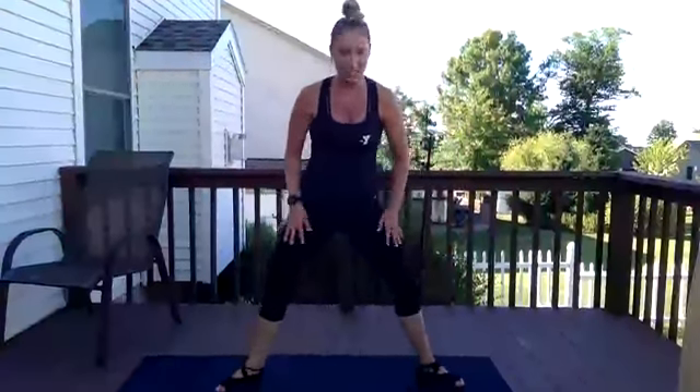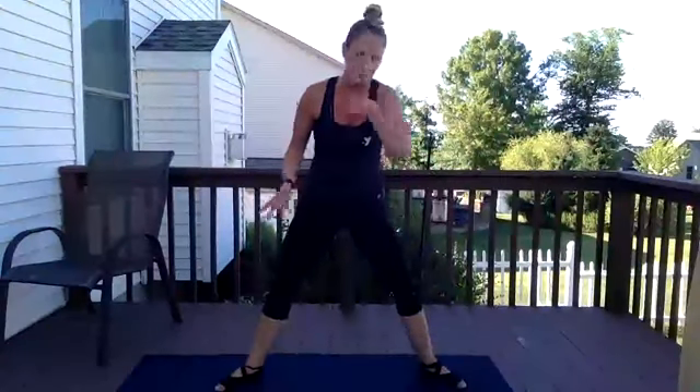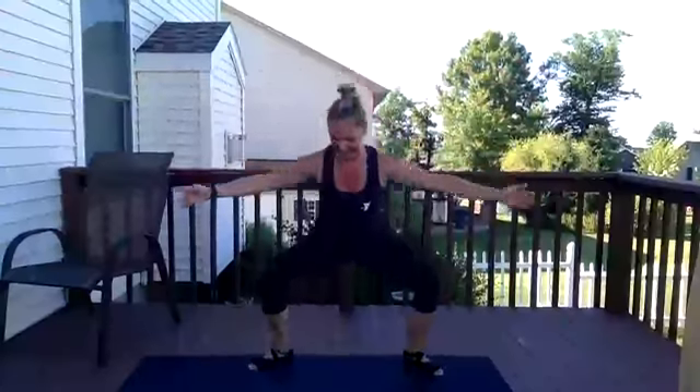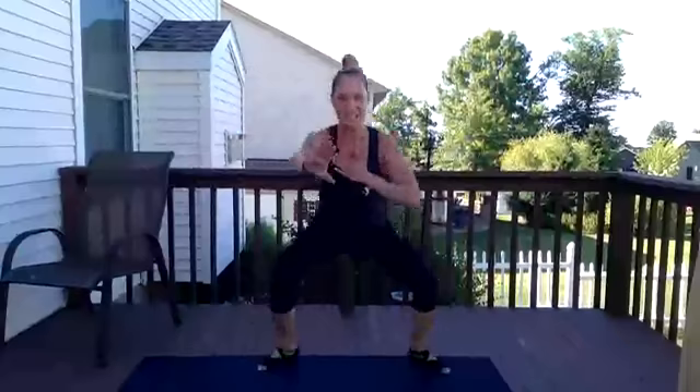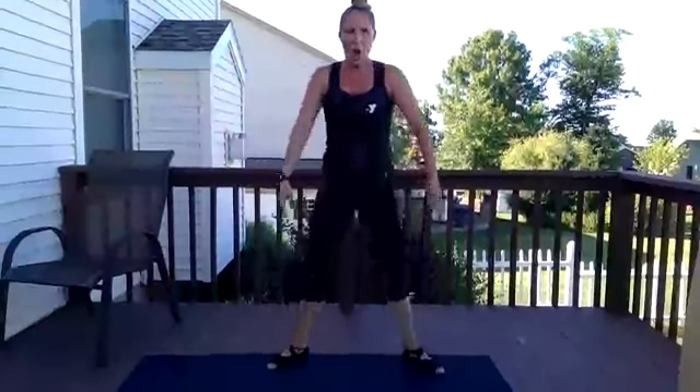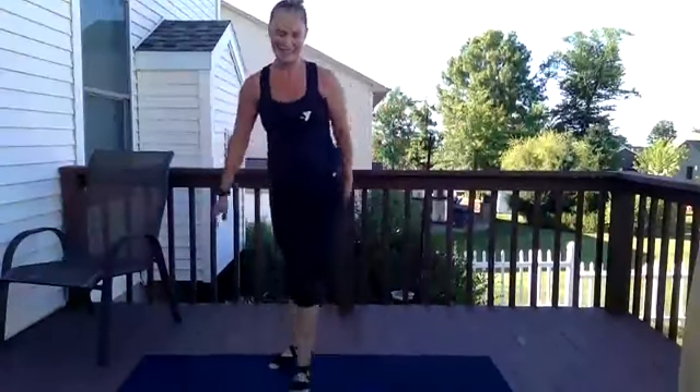I want ten singles — just single plie jumps. We've done it a billion times, what's ten more? Start low, land low. Ten, nine, eight, seven, six, five, four, three — soft landing — two, one. How was that? Awesome job.